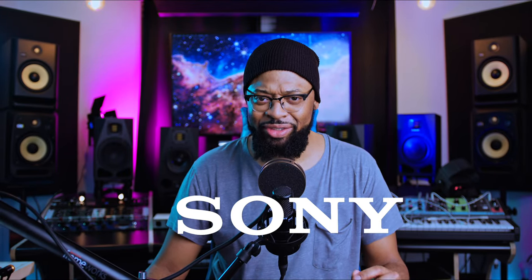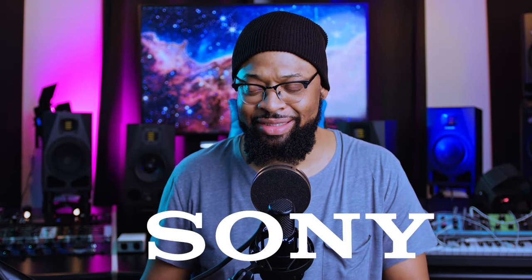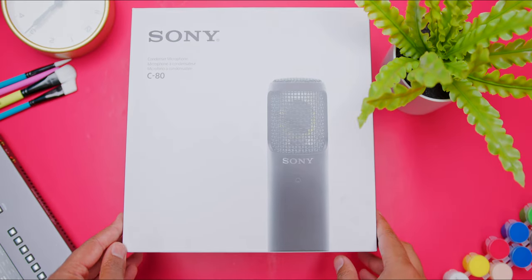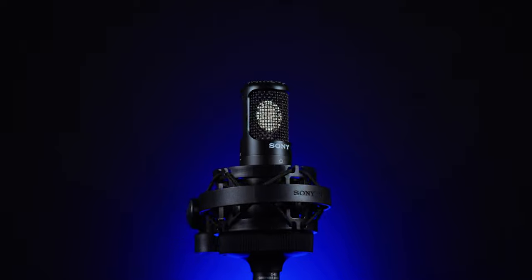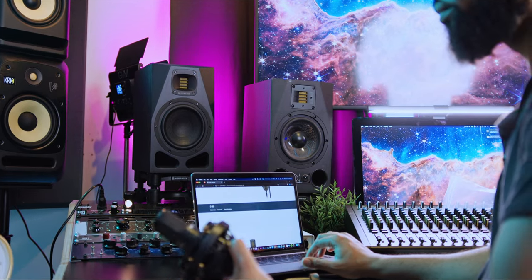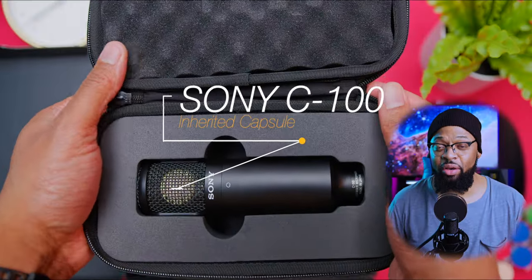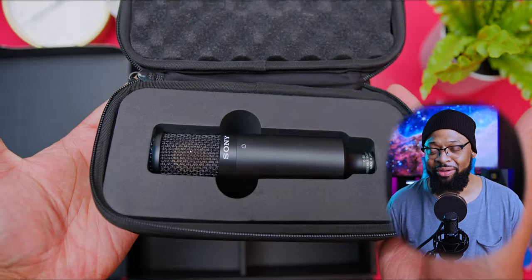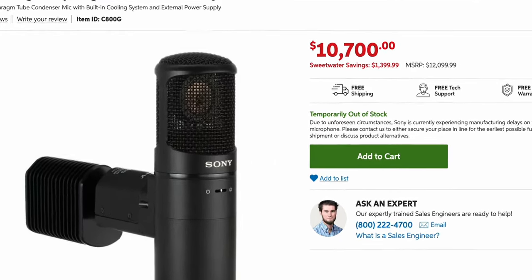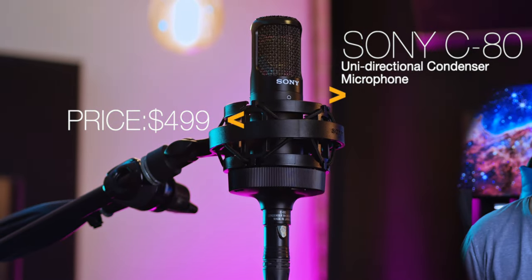I can't believe what I am hearing right now. You guys hear it too — if you don't, put some headphones on. This is definitely the baby C800G. This is the Sony C80 unidirectional condenser microphone, which is suitable for practically any voice and vocal recording. The cool thing about this microphone is that it inherited the capsule of the C100, and they used the same material as the Sony C800G for the actual diaphragm. This microphone inherited the true essence of its predecessors — the Sony C800G and the Sony C100.